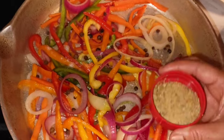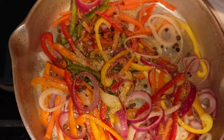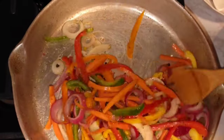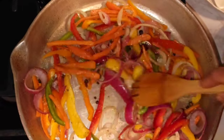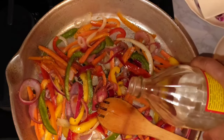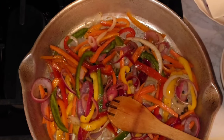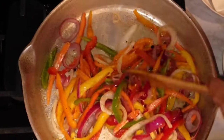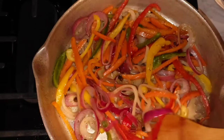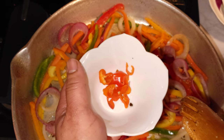Add some complete seasoning — about a tablespoon. I'm big on flavor; I just like when things taste good. Add a little more vinegar — so that's about a cup and a half of vinegar total. You can use any vinegar of your choice. Add half a scotch bonnet with the seeds removed, but if you like it spicy you can add the whole scotch bonnet pepper.